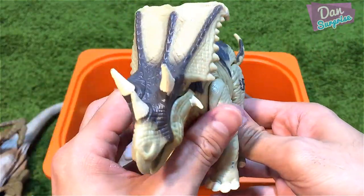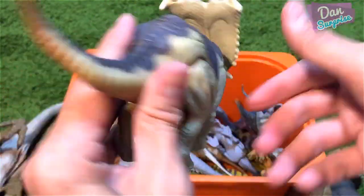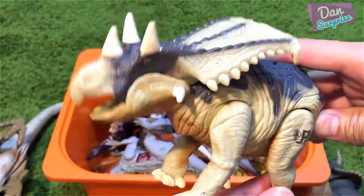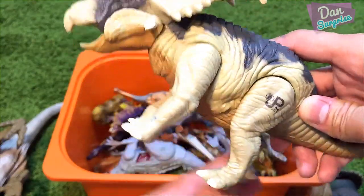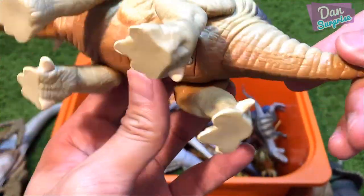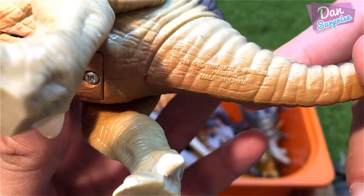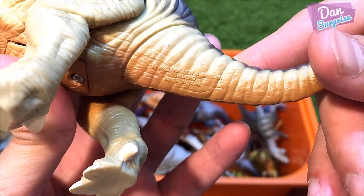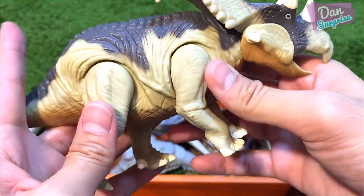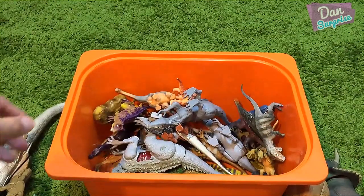Next I have another super vintage JP toy — this is a Chasmosaurus. You can move the legs and the head will go into this rampaging action. It comes with batteries but they've run out. It's a 1997 Hasbro toy — very cool, I love this.